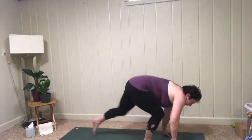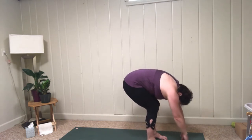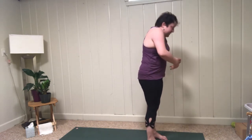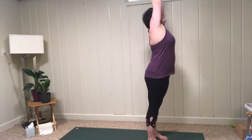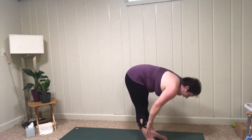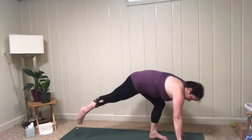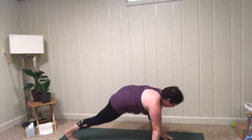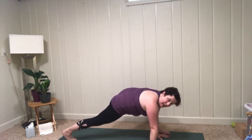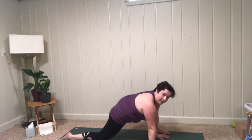Bring it back to center, tuck the back toes, send the right leg back — downward dog. Look forward, walk the feet up, flat back; exhale, fold; bend the knees, roll back up. Inhale, lift; exhale, fold; inhale, halfway; exhale, hands connect. This time, right foot steps back. Walk your left foot to the side so that it's outside of your left hand. Lower the right knee — lizard pose.